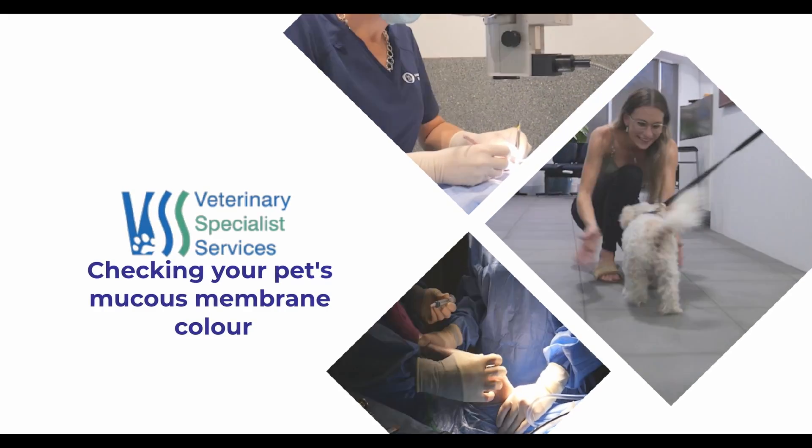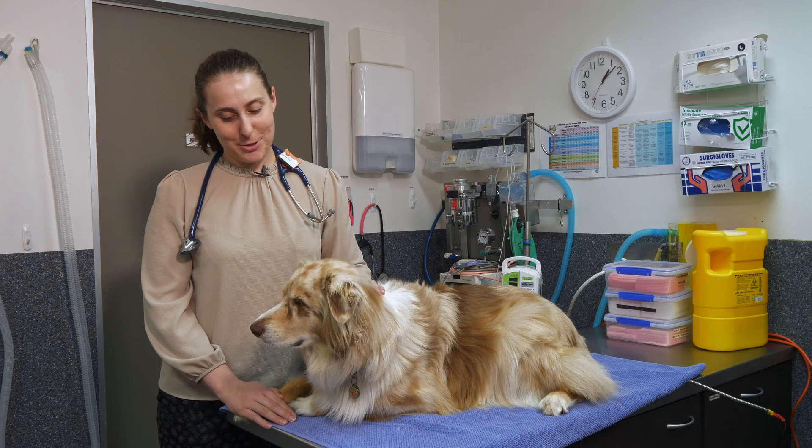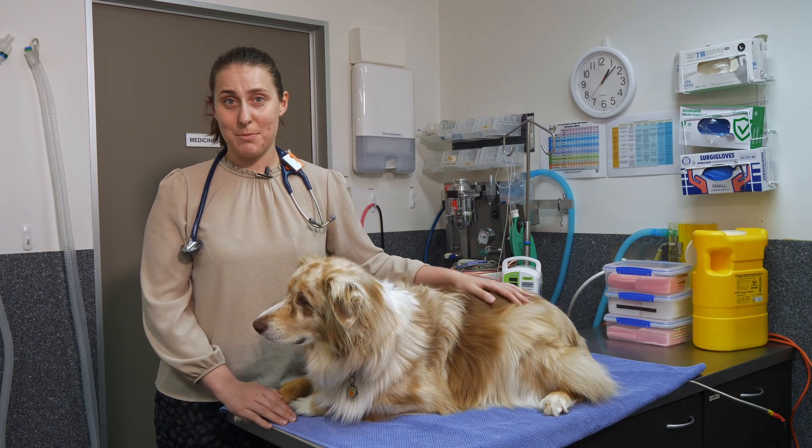Hi, my name is Gemma Spinolio and I'm one of the internal medicine vets here at Veterinary Specialist Services. I'd like to talk to you today about how to check your pet's mucous membranes.